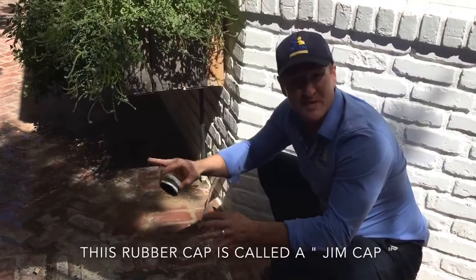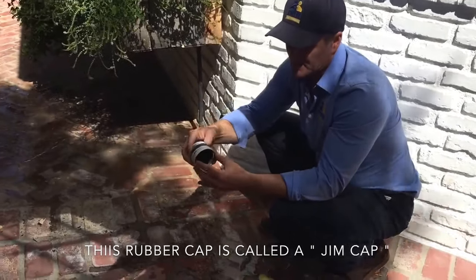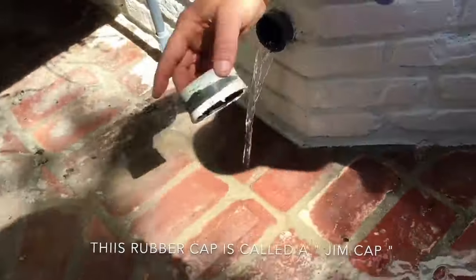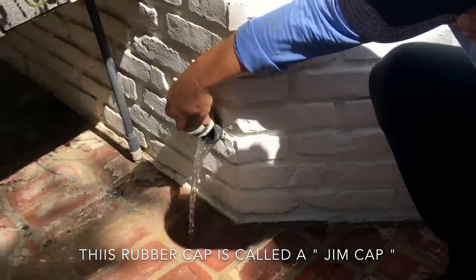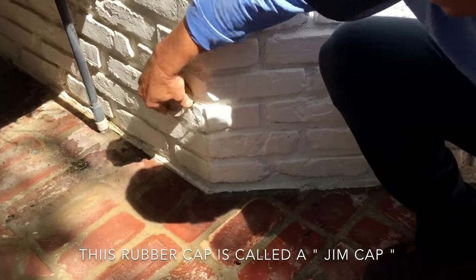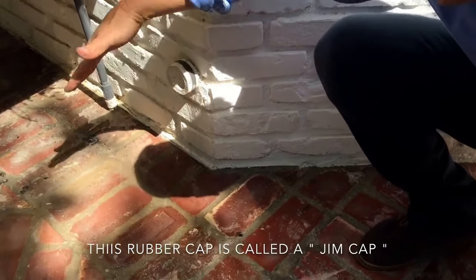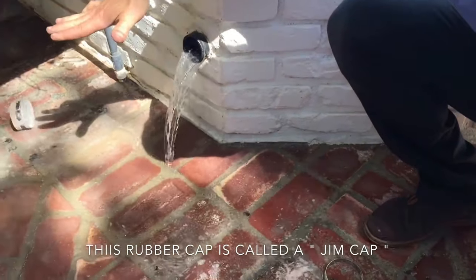The reason the customers didn't get water out here in the very beginning is because someone had tightened this cap down onto the pipe. You don't want this to be tight on the pipe — just allow it to sit on loose like that. That way, when it builds up pressure, this will automatically pop off and you want the sewage to go on the outside.